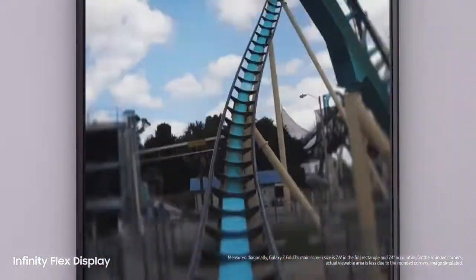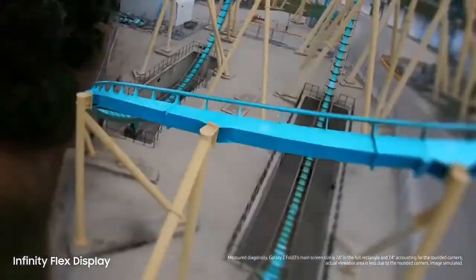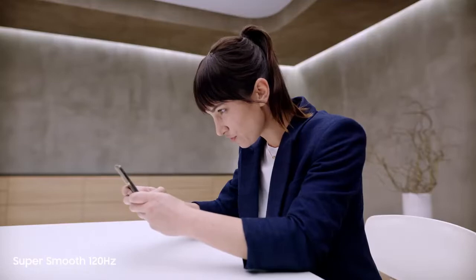The screen feels like... Dynamic AMOLED 2X, super smooth 120Hz display. Up to twice as fast as most 60Hz mobile screens. On the cover screen and the main screen, this is edge-of-your-seat gaming.